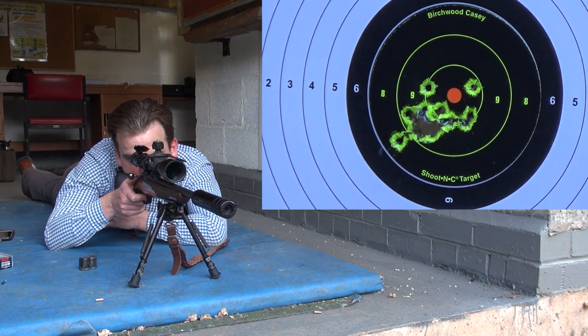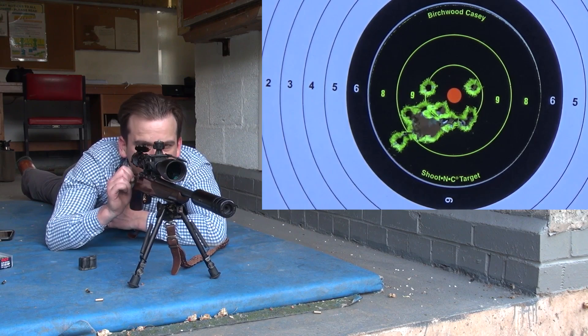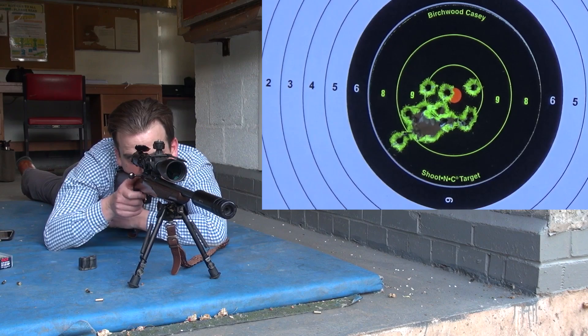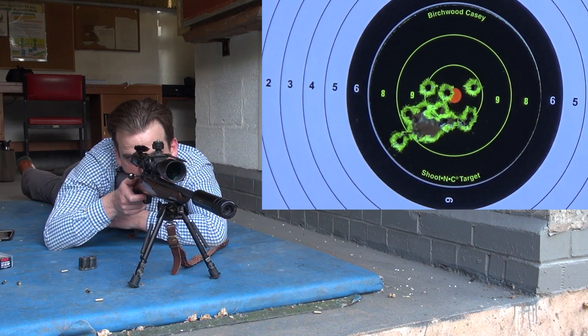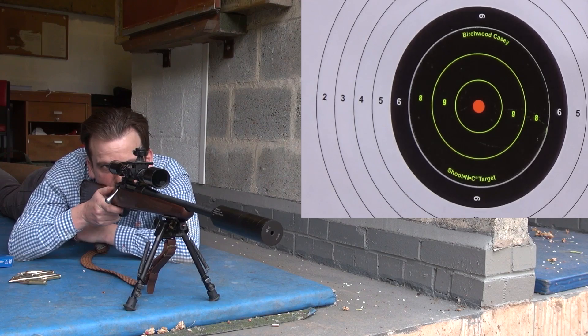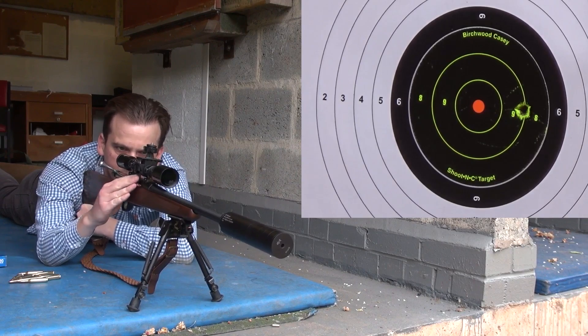Speaking of which, there's something I might do a video about another time. A guy at the club I was chatting to is actually a Section 5 dealer, and he was shooting a CZ 75 9mm pistol on the other range. I went down to see him before I left, and he let me have a look at it and salivate over it, though he couldn't let me have a go as he's not really allowed to.